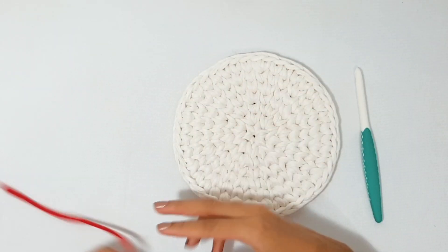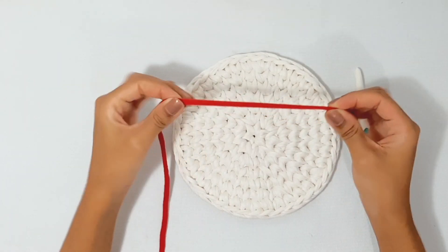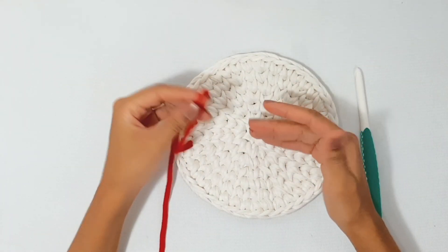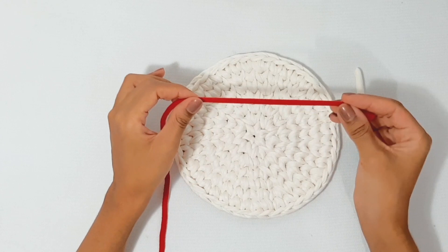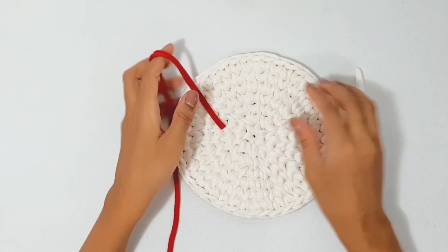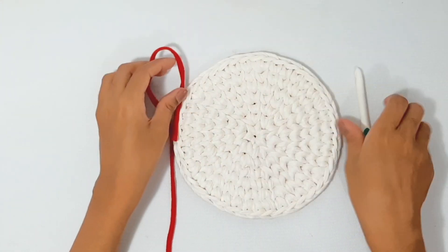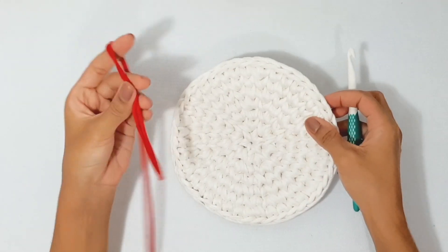Pra fazer essa peça, eu usei esse fio de malha aqui — um fio com elasticidade. Sempre indico aqui no canal que vocês escolham fios com elasticidade, porque esse tipo de fio é melhor pra trabalhar. Vou usar essa agulha número oito. Nós vamos trabalhar com outro fio também: eu vou usar esse vermelho. Se você quiser fazer só de uma cor, pode. Mas como é Dia dos Namorados, a temática do vídeo, eu resolvi misturar vermelho com branco.